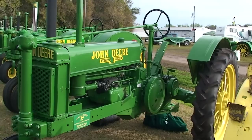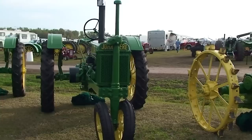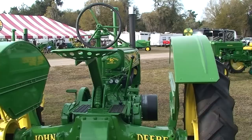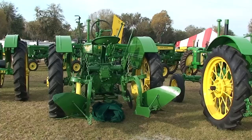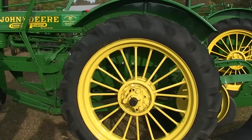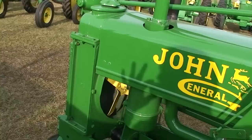1937 unstyled B, short frame. We're starting to add some instruments, as you can see. Magneto on the back. 1937 unstyled B short frame. 1938, a Model BN, instrumentation — and we're adding some arms. Still have our steering and our rudder post.